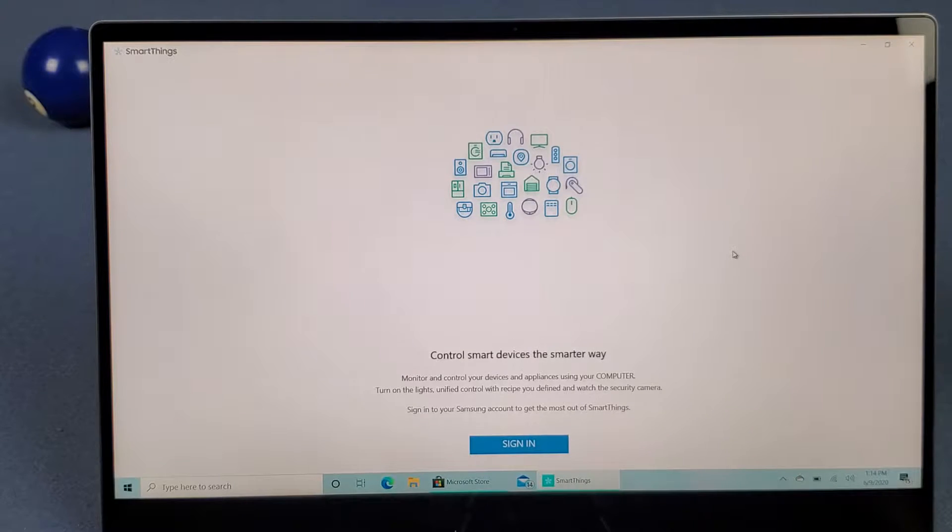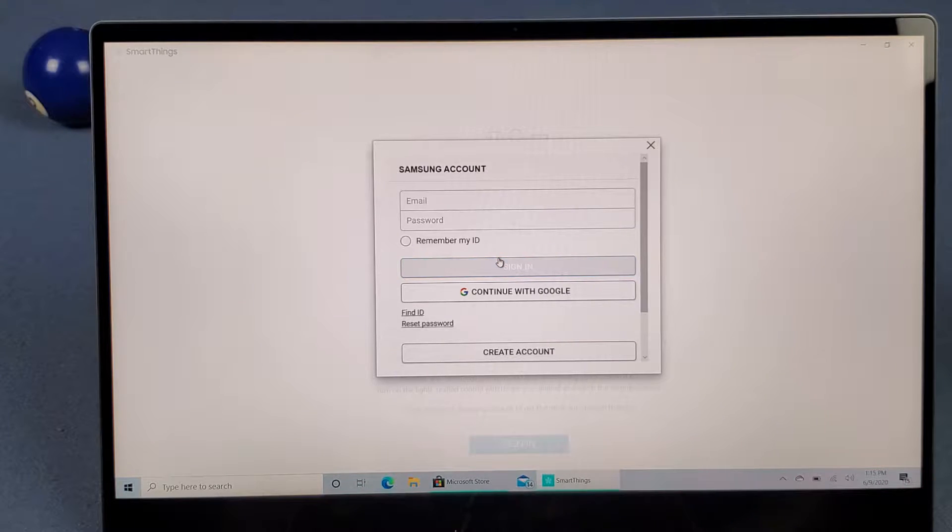Turn on the lights, unify control with the recipe you define, and watch the security camera. Sign in to your Samsung account to get the most out of SmartThings. From here you just go to sign in and it brings you to the Samsung account screen so you just log in from there.